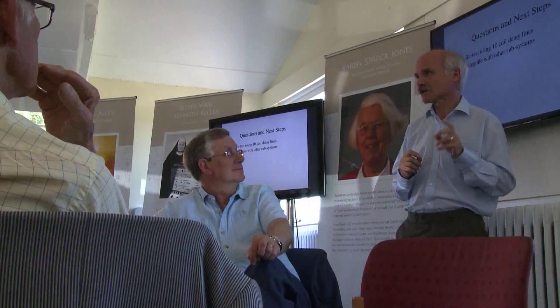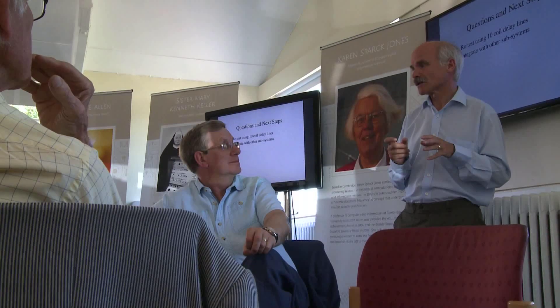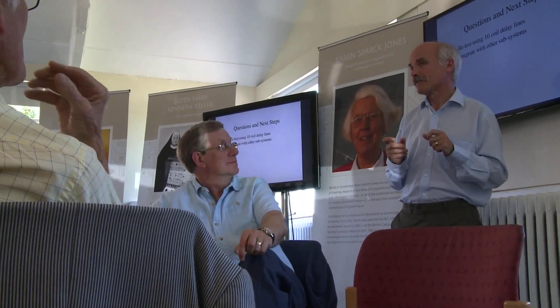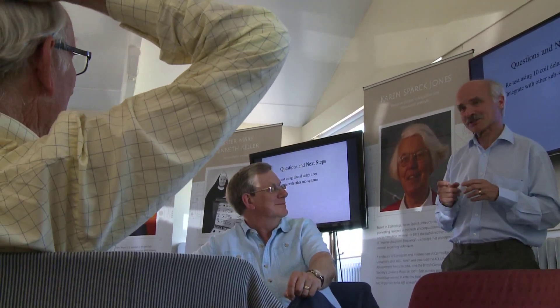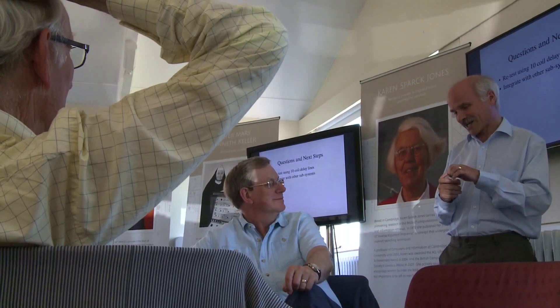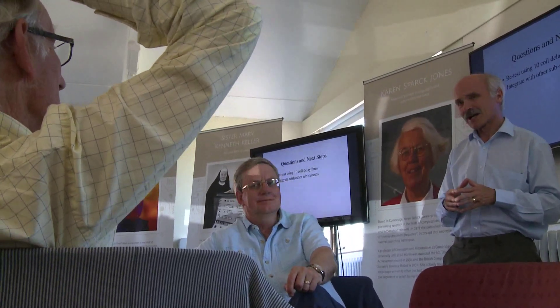Inadvertently, while soldering some modifications in place in the racks, my finger touched the HT and tested the leakage circuit which actually failed — it didn't work. And I got a significant nip up this finger through the elbow. And it didn't trip it? No.